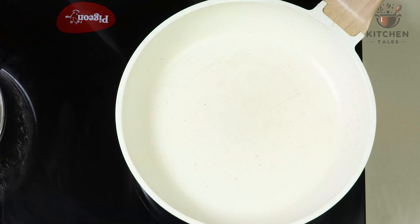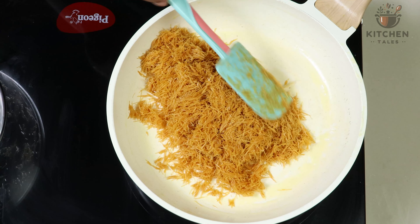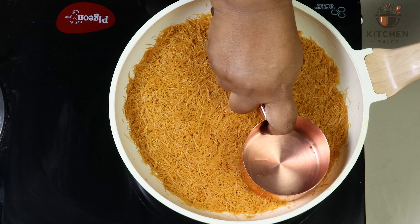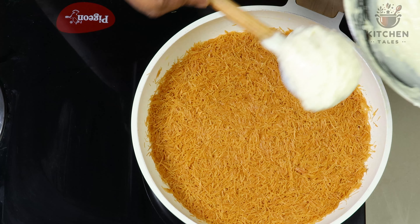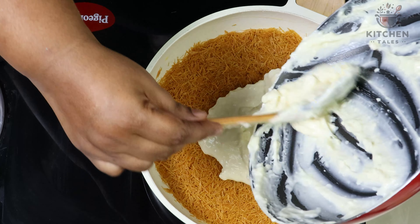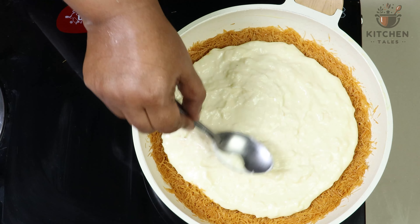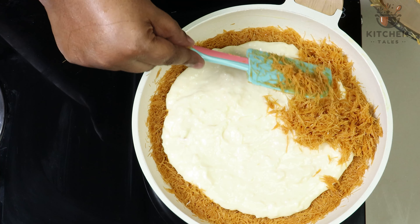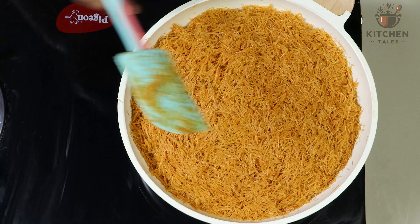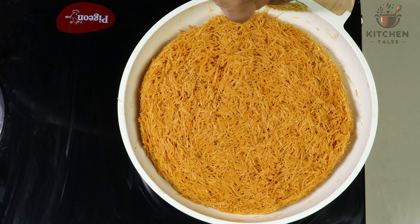Now kunafa, I will be preparing on the stove. Take a pan, add butter and grease the pan. Now we will add half of the vermicelli to the pan and spread it evenly. Take a flat surface and press it. Now to this, we will add the cream filling we had prepared initially. Leaving the edges, spread it evenly. Now on top of this, we will add the balance vermicelli. Take a spatula, gently press the vermicelli, and also cover the edges with the vermicelli so that the sauce doesn't come out.